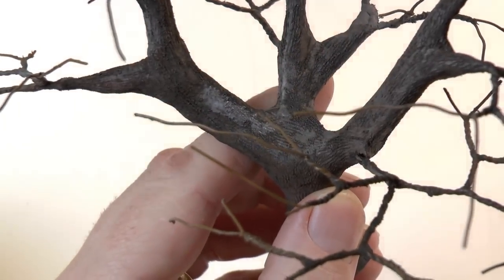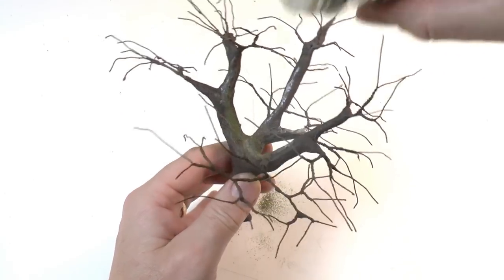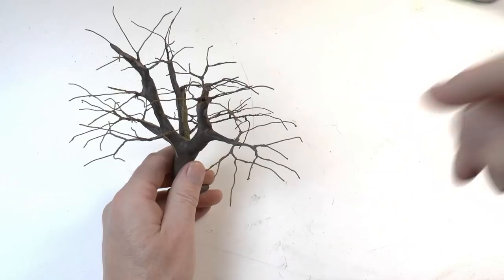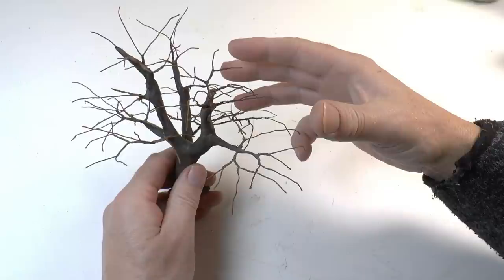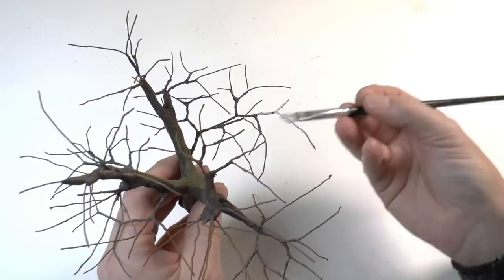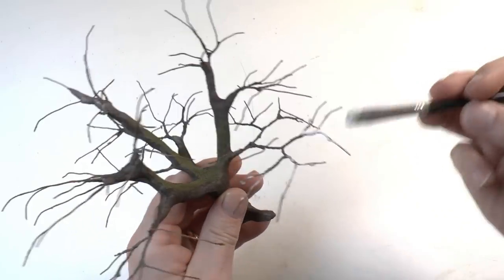Now we can also add some moss. I add moss where you'd expect to find it, but also where I'm not entirely happy with the engraving — so it's a bit of a trick. The moss itself is Woodland Scenics fine turf. To get the desired density of the foliage we must add some static grass. For this I'm using 12 millimeter or half-inch grass in brown color, and I'm fixing that grass to the branches using PVA glue — wood glue or Ponal.